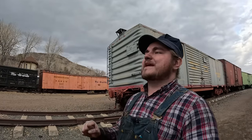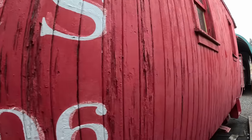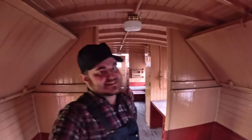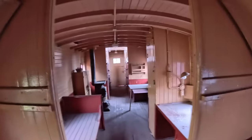To finish answering the question, let's look at a more modern and bigger caboose — the Colorado and Southern 10606. Still old enough to be made of wood, but a lot more equipped. It's a much more modern caboose compared to the Denver and Rio Grande number 49 — it's standard gauge, so it's a lot bigger and longer as well.